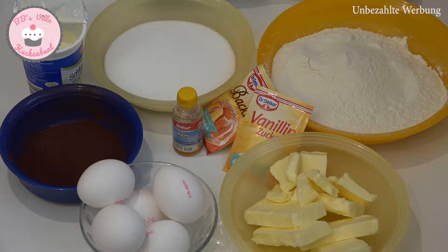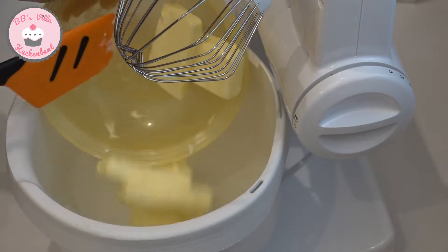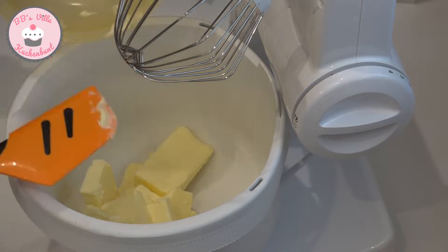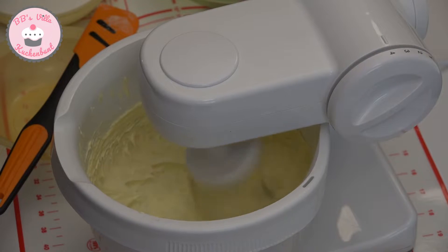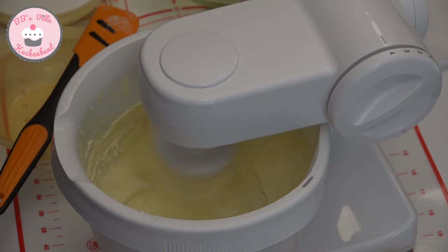Natürlich könnt ihr unten in der Beschreibung die genauen Mengenangaben nachlesen. Zuerst schlage ich die weiche Butter so lange auf, bis sie ihre Farbe verändert und ins Weißliche geht. Das kann so ca. 4-5 Minuten dauern.